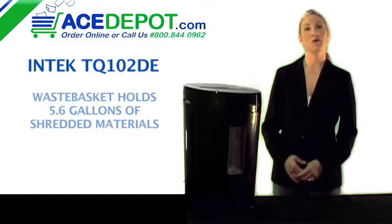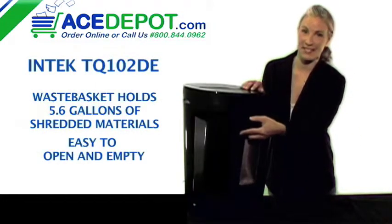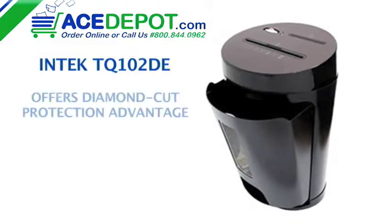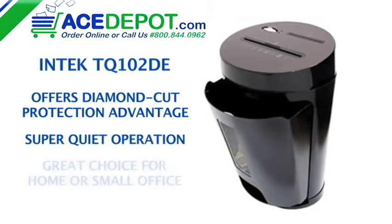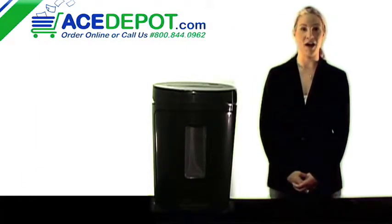The wastebasket holds 5.6 gallons of shredded material and its easy grip handle makes it easy to empty. The TQ-102 DE is part of the Embassy line of shredders from Intech, offering diamond cut advantage protection and super quiet operation, making it a great choice for your home or small office. I'm Regina with acedepot.com.